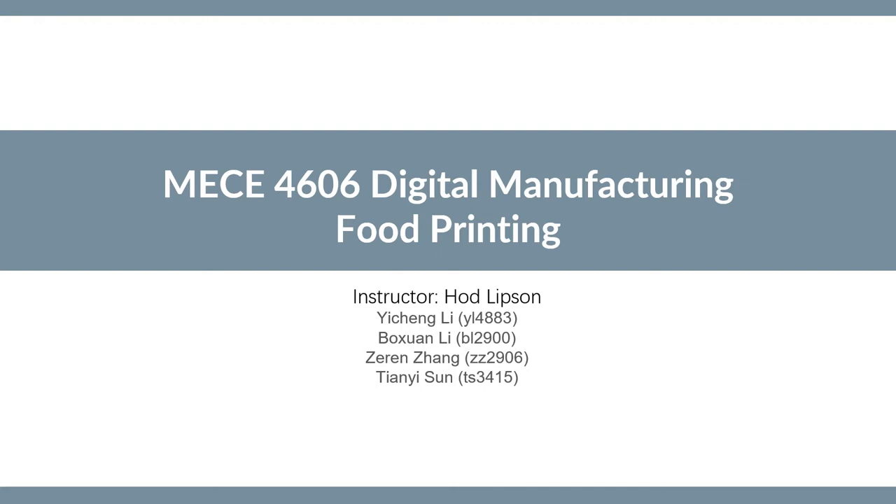Hello everyone, this is Carl's own digital manufacturing. The professor is Hod Libson. Our project is Footprint. The team members are Cheng Yi Li, Bo Xuel Li, Tian Yi Sun, and Ze Ren Zhang.